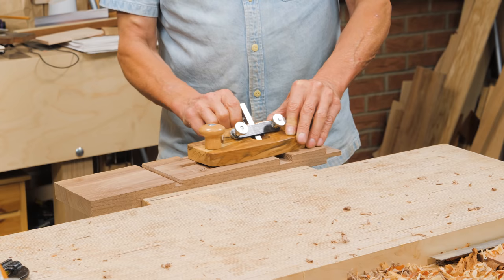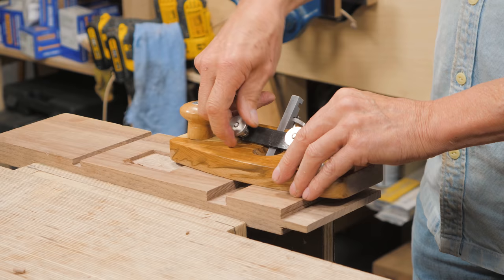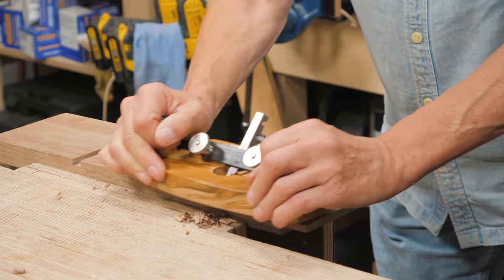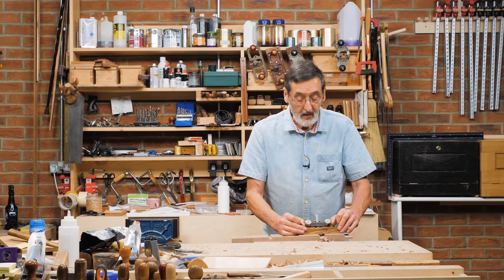Once I'm down you'll hear it kissing the surface. There — it just kissed the surface. I'm locking this off now. Watch this. In three swipes I've got the recess down. If I go down a quarter of a turn it'll take down another level, and I just keep going down until I've got the final depth that I want. It's perfect for that.